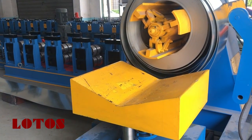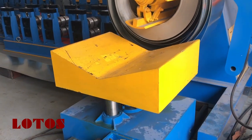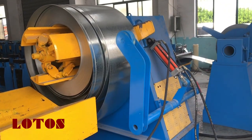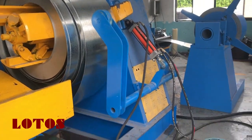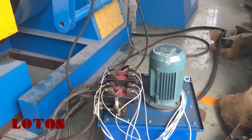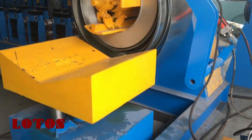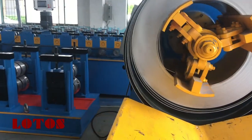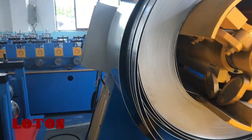You can check the decoiler, coil car, also the support roller, and hydraulic unit. It starts from here — the material thickness is three millimeters.